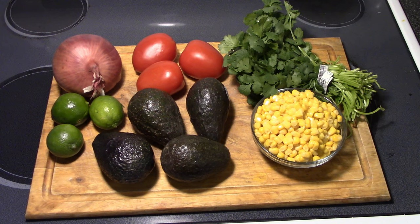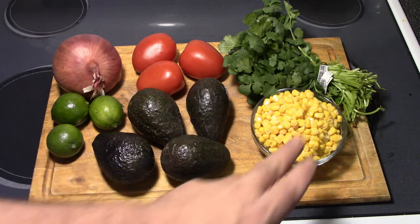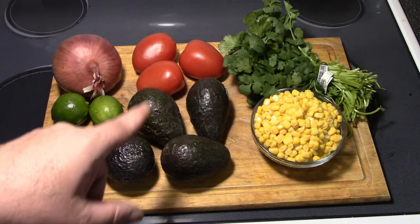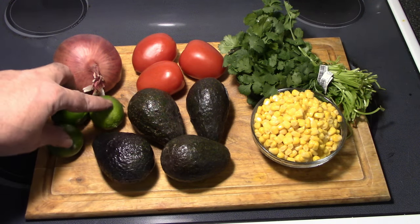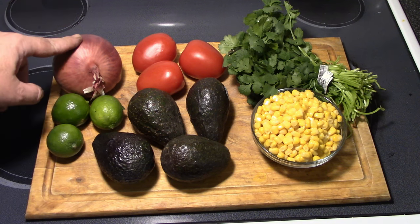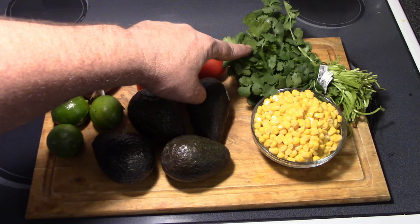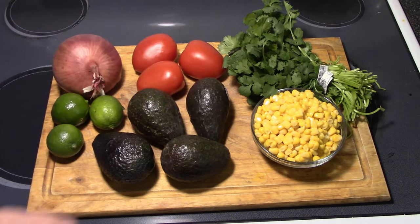Alright y'all, here are all the ingredients we're going to need for both recipes. We've got some corn for the corn salsa, avocados for the guacamole, some fresh limes, red onion, some Roma tomatoes, and some fresh cilantro. Also got a little cayenne pepper over there on the side to give a little bit of a kick. I'm going to get set up here and get the chopping done.